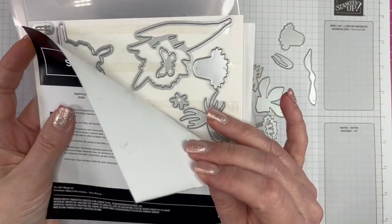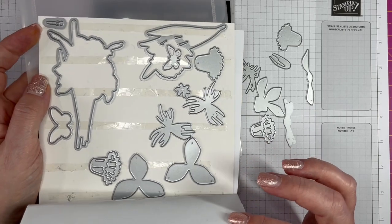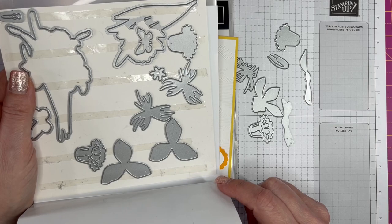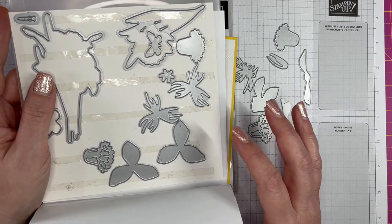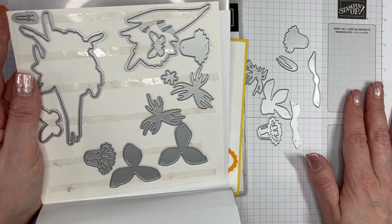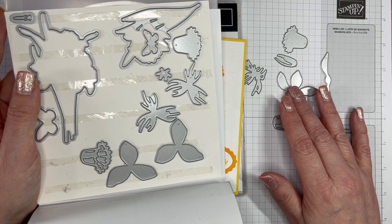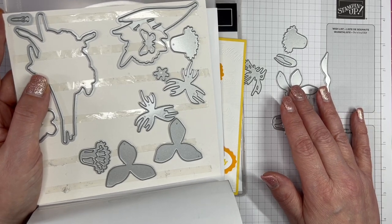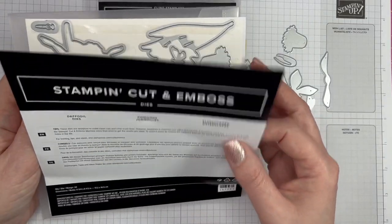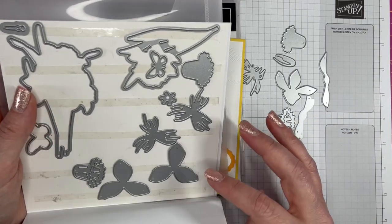This set of dies — there are 24 in it and there are some duplicates — it's quite a confusing set when you first look at them, so I have two tips for you. First, check out a video that my friend Jill Chapman of Paper Daisy Crafting has done, showing you how to combine all these different dies to come up with lots of lovely daffodils. You'll find it on YouTube or on her blog post from 25th January 2022 at paperdaisycrafting.co.uk. Second tip: just have a play and see what combinations you can come up with.